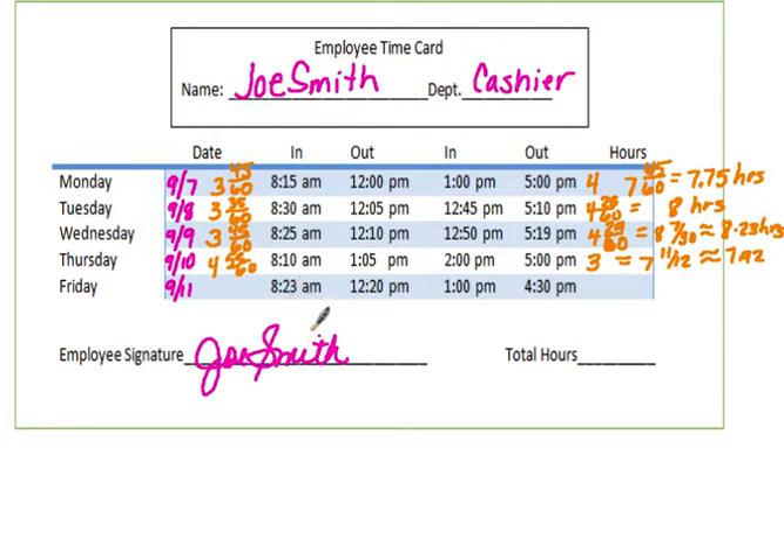For Friday, counting from 8:23: 9:23, 10:23, 11:23 — three hours — and I'm just 3 minutes shy of another hour, so that's 57/60 minutes for the morning shift. The afternoon shift from 1:00 to 4:30 is a straightforward 3 and a half hours. Adding those two together gives approximately 7.45 hours for Friday.